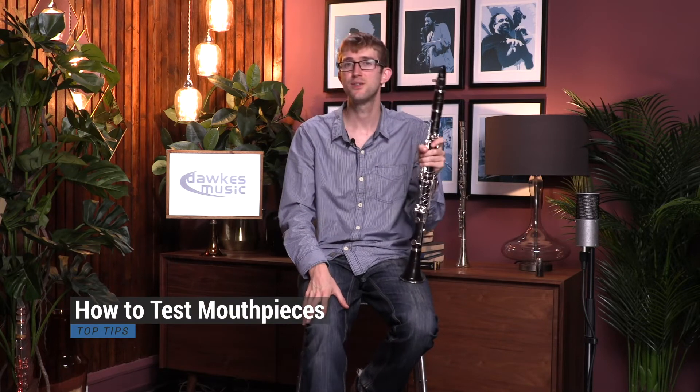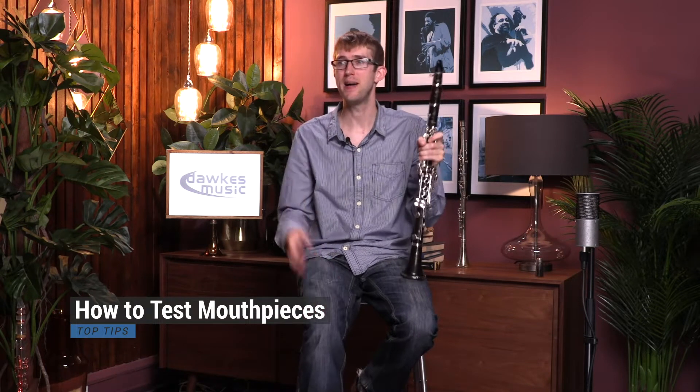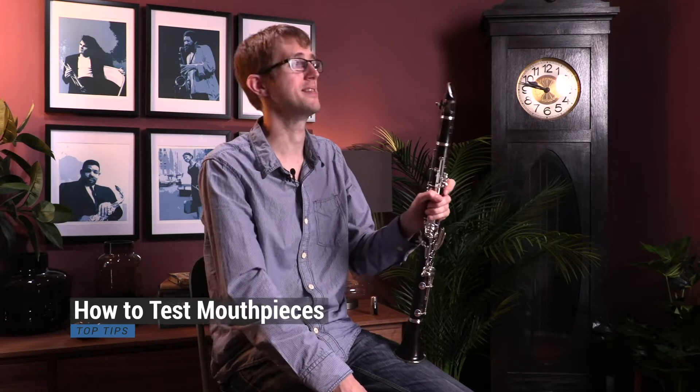Hello, so one of the questions we get asked at Dorks quite a lot is the best way to try out different mouthpieces. So today I'm going to give you our top five tips for trying out clarinet mouthpieces.